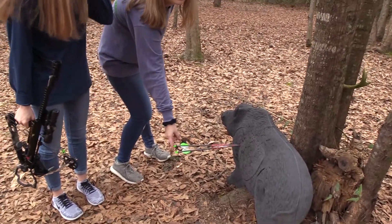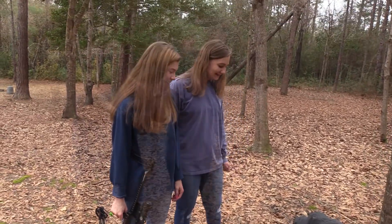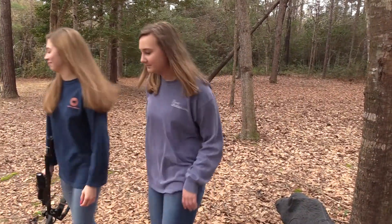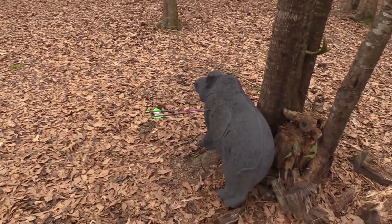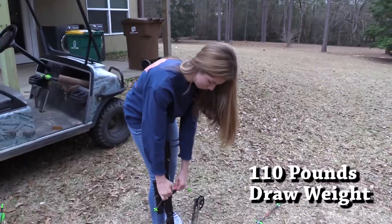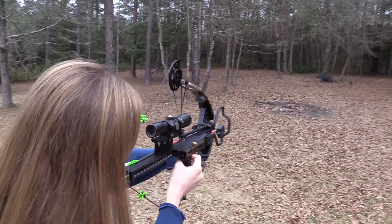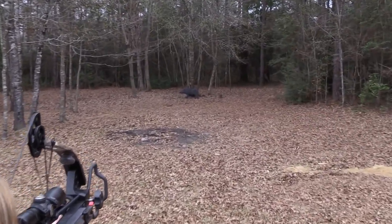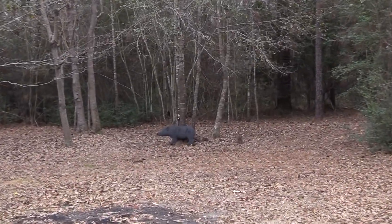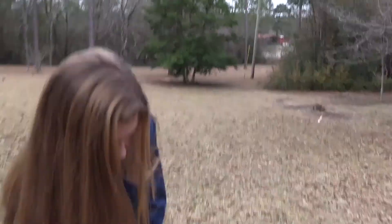So this is my arrow and this is Lily's arrow. It's very close together. And that was my first shot. Okay, let's go shoot again. That was a perfect shot and it was easy too.